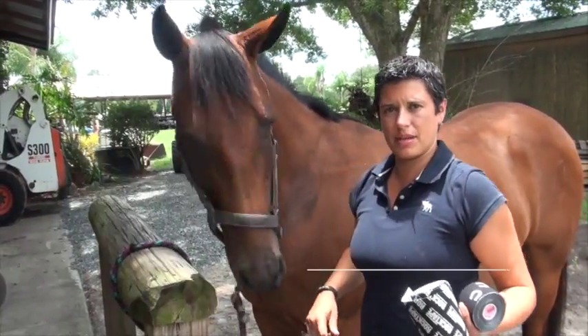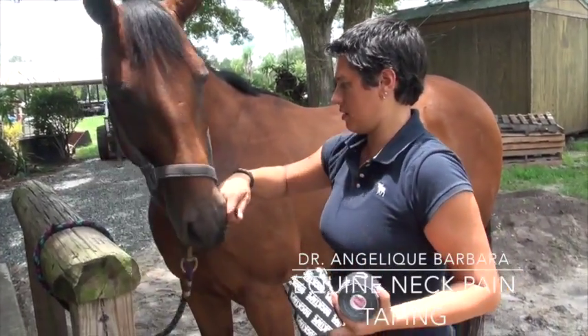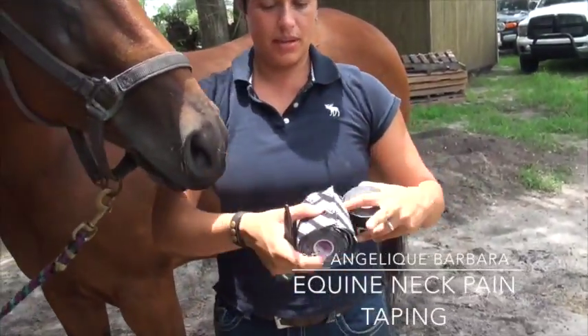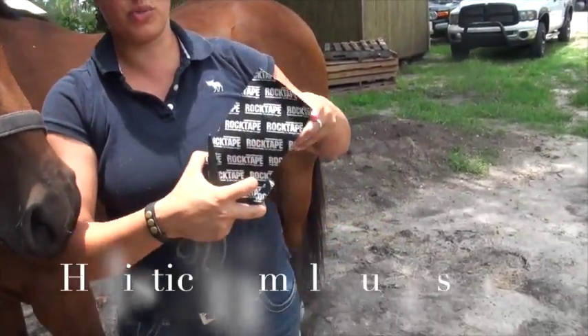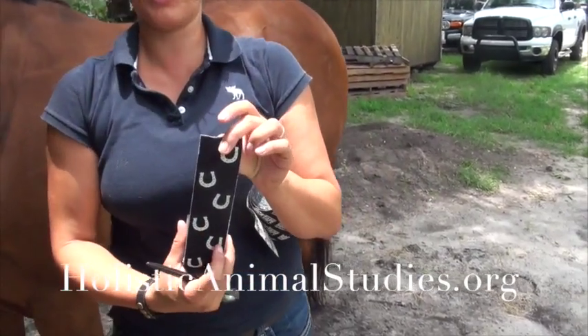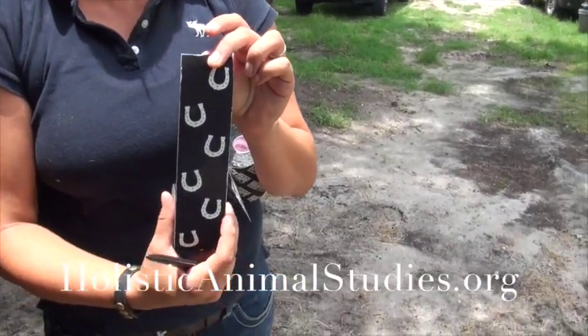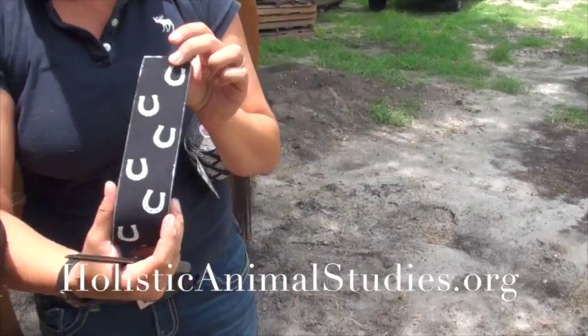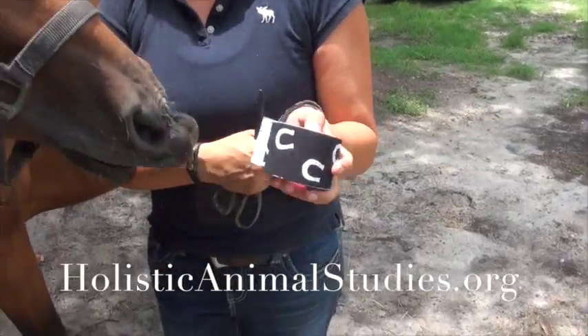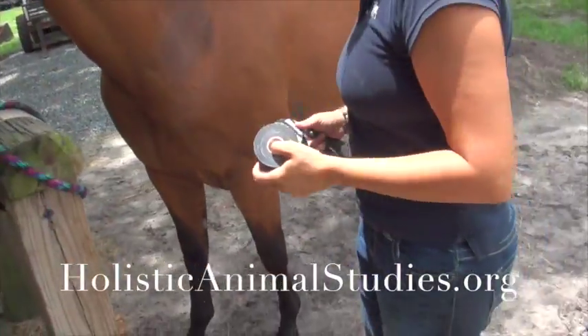I'm going to demonstrate some kinesiology taping on a horse. We have two different widths of tape. This is the Big Daddy — it's the 4-inch width. And this is the 2-inch standard, which also happens to be the equine tape that Rock Tape makes, made specifically for taping animals — it's stickier. We're going to use a little bit of this on Shea.